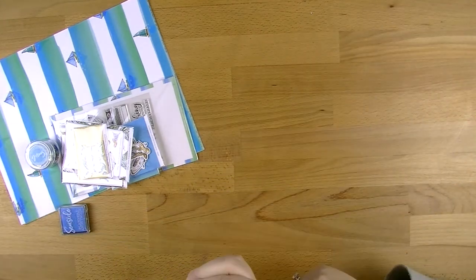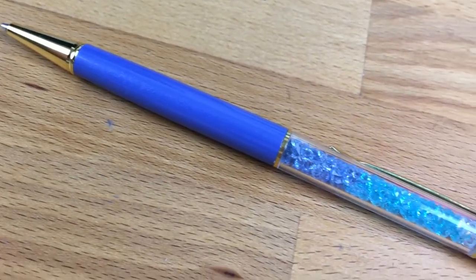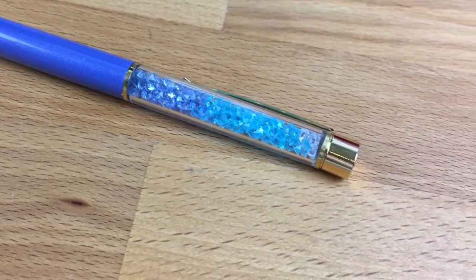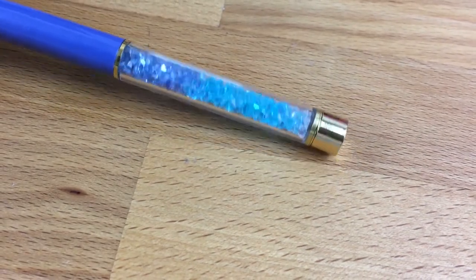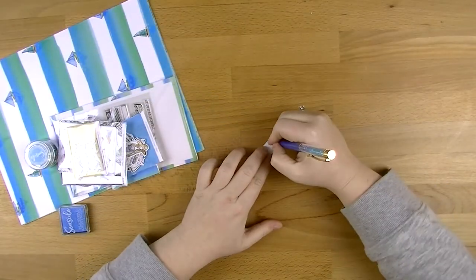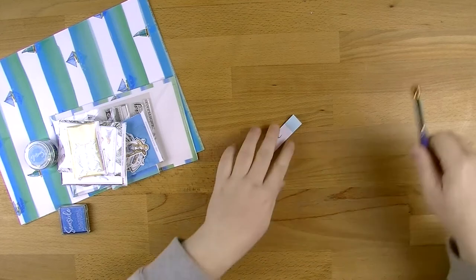You then get a pen with little diamantes in it. I think it's just a plain old ballpoint - yep, plain ballpoint - but very, very pretty with the screw top. I like that.